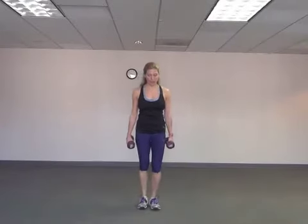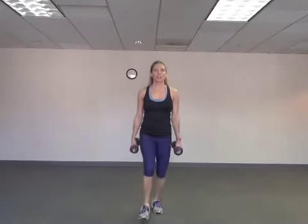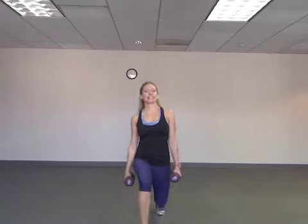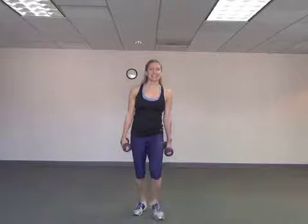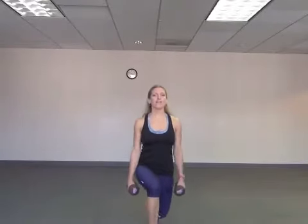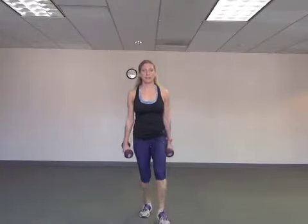Good. Lunge and together. Doing great. Keep it up. Right about now you should not be enjoying this. We have about 10 more seconds. And five, four, three, two, and one.